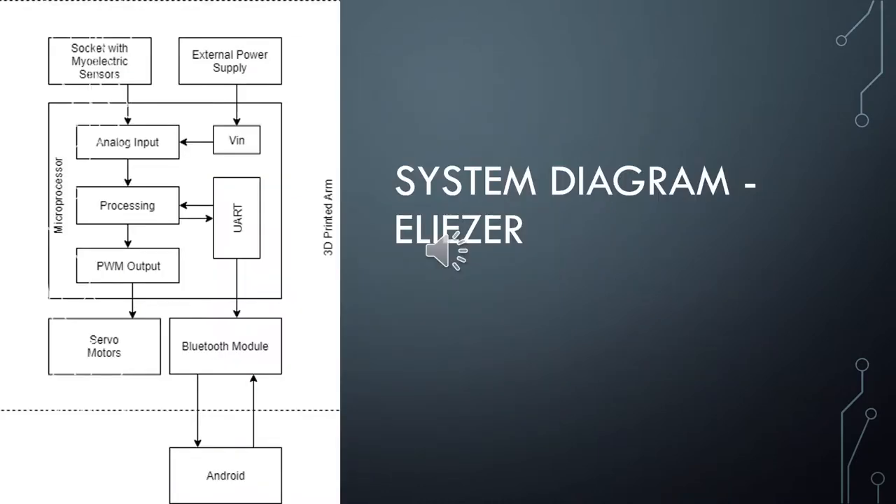Here is a block diagram of the system and its corresponding subsystems. The 3D printed arm will be the housing of all components and circuits. The socket with integrated MyoWare sensors will connect the arm to the patient's residual limb. The Arduino Nano will be used to read the analog input from the sensors, and will also act as a voltmeter to read the battery level, which will be transmitted via UART to the Android app.